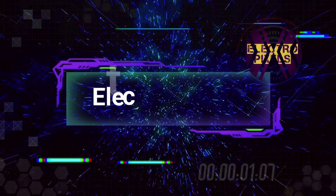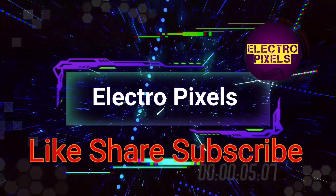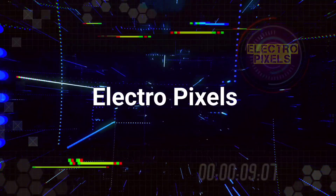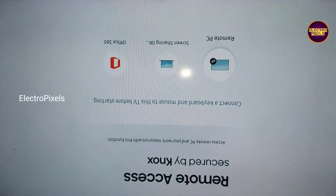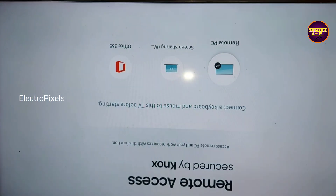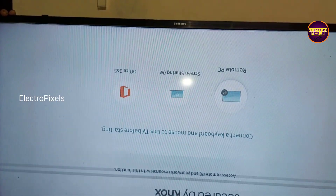Hello friends, welcome to ElectroPixels. If you like our channel, please don't forget to like, share, subscribe, and press the bell icon for getting further notifications. Hello friends, once again welcome back to yet another video of ElectroPixels. Today in this video we are going to repair this 43 inch Samsung Full HD Smart LED TV.